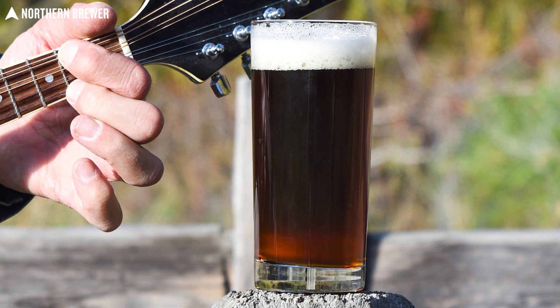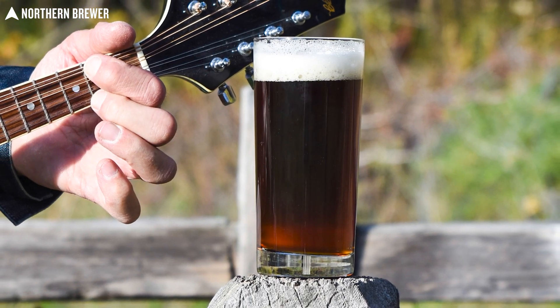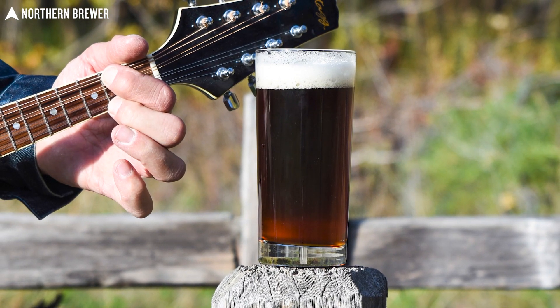It is a wonderfully slightly dark, deliciously slightly sweet, nice and bready, not very bitter beer with good hop aroma. It's got a super clean aroma where you get that corn to shine through with a slight sweetness. It's finished off with Tettnang hops where you're going to get a little bit of earthiness, a little bit of spiciness, and a little bit of floral character.